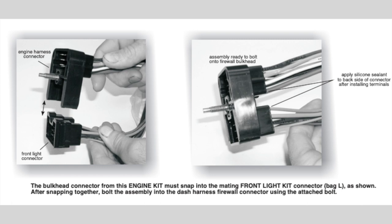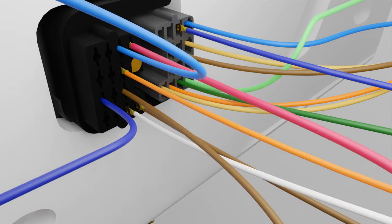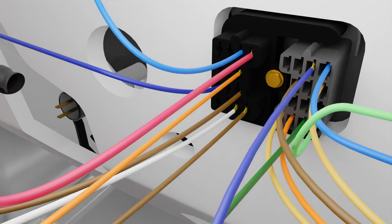Next, slide the engine and front light bulkhead connectors together and install them by loosely threading the bolt into the bulkhead connector under the hood. This will not be the final installation, so do not tighten the connection yet.